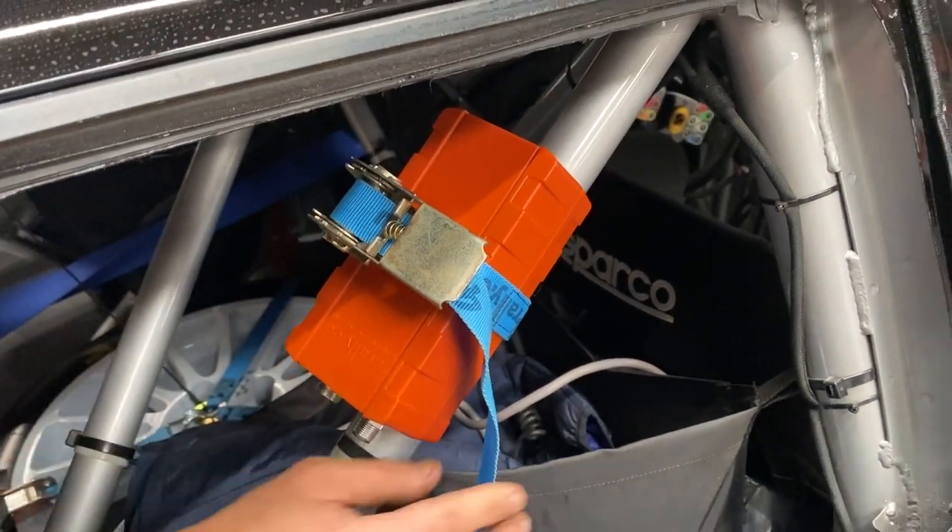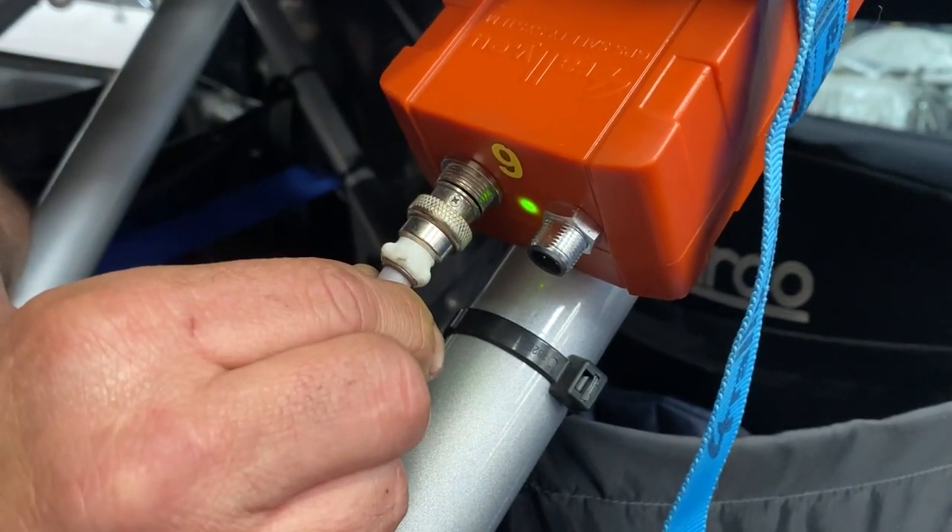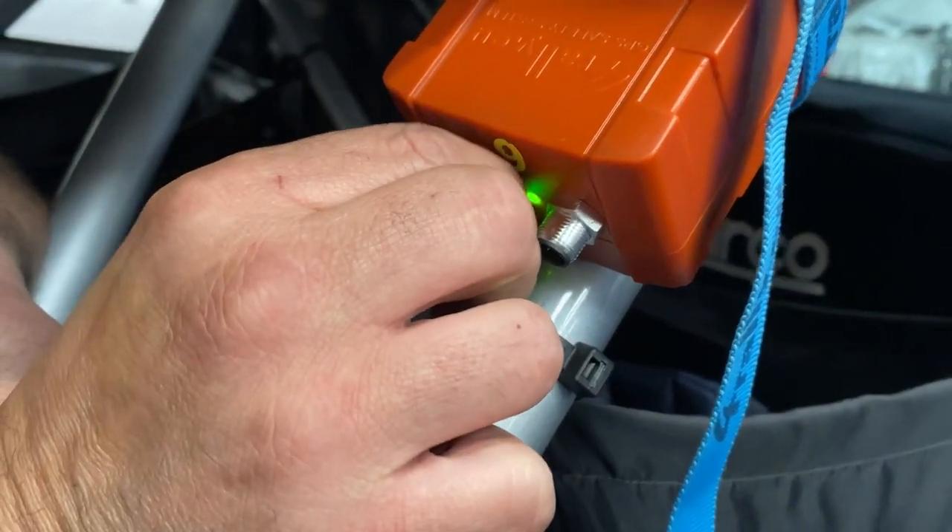Once strapped down to the roll cage and tilted towards the window, you can connect the cable as shown and use the lock ring to hold the cable in place. And that's pretty much it.